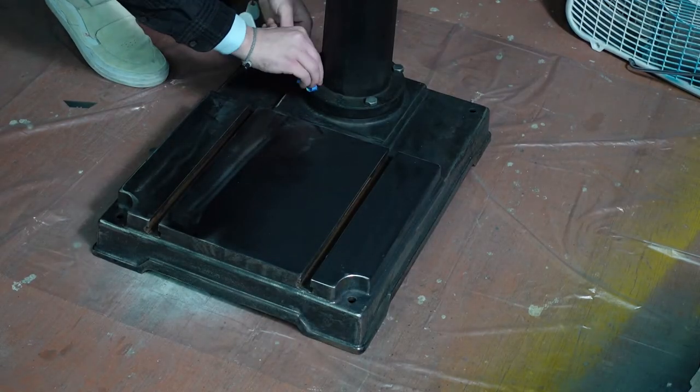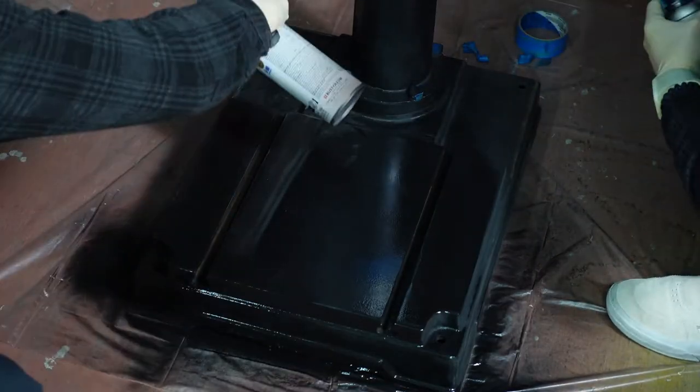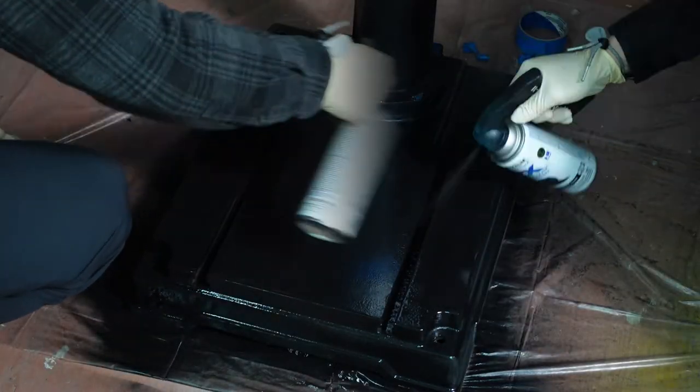I put a coat of paint on the base while my camera batteries were charging. At first I wanted to go with a gloss finish, but after applying the first coat I decided to go with a flat finish to keep it all looking the same, because I just really didn't like how the gloss looked.